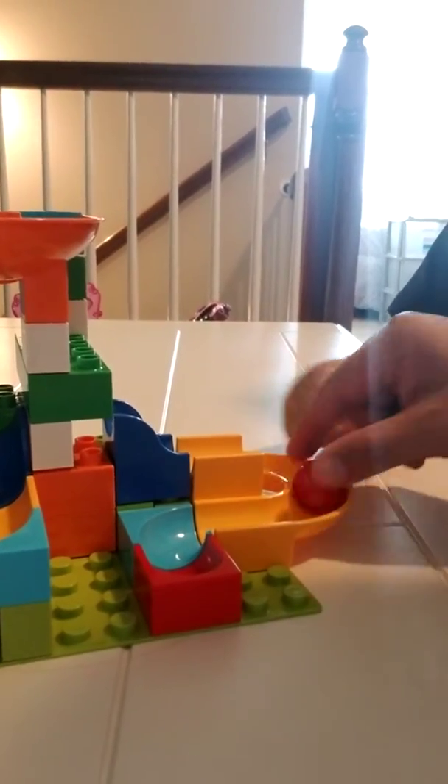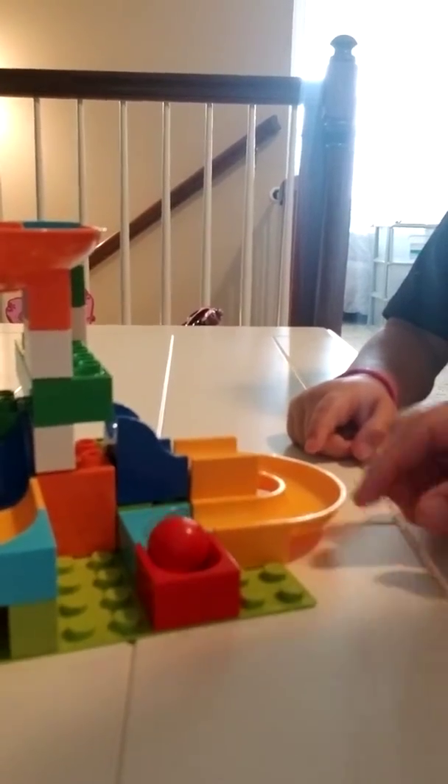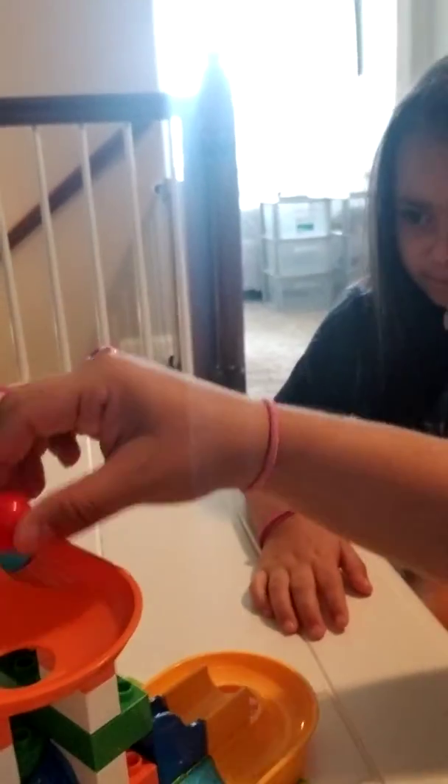We did another one over here. It stops at that hole — maybe we didn't build that set right. But this one's really cute. So you started here and then you just roll, and then we have another one. How fun is that? If you buy several of these you can make the track pretty long.